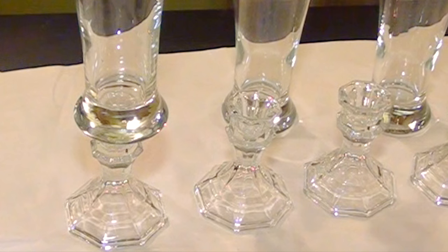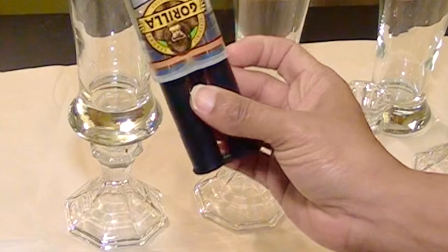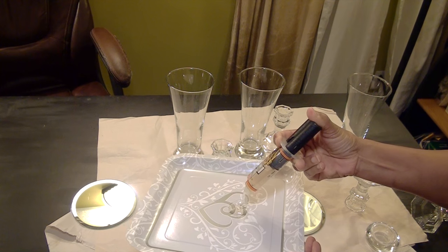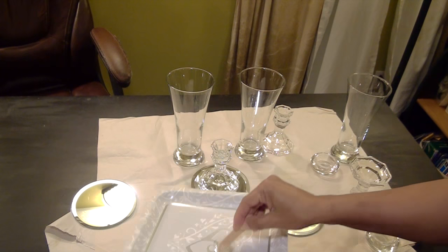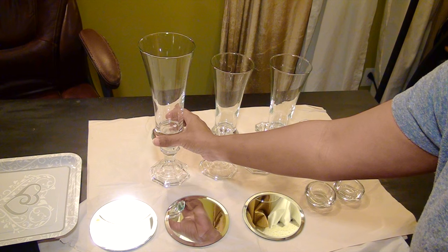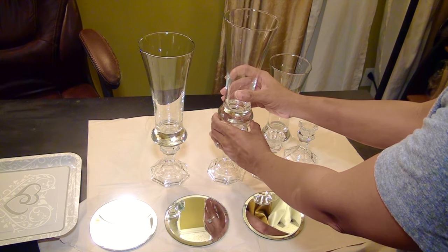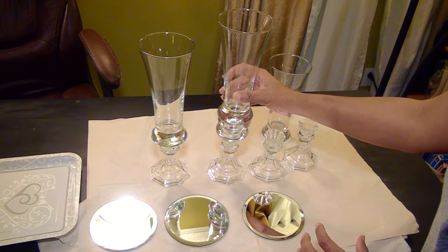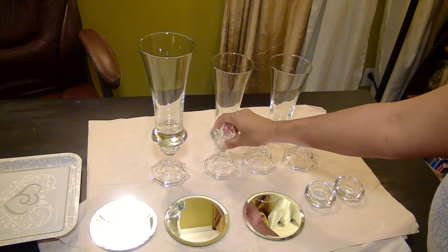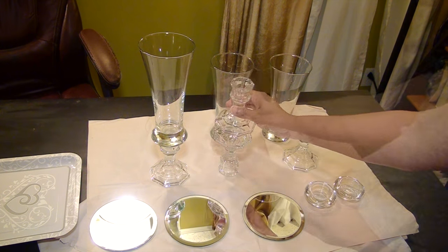I'm going to make three different sized pieces by gluing these together with the epoxy Gorilla Glue. For the first level I'm using a glass on top of one candlestick holder. For the second level I'm using a glass on top of one candlestick holder plus two tea candle holders. And for the highest level I'm putting two candlestick holders together with the glass on top.